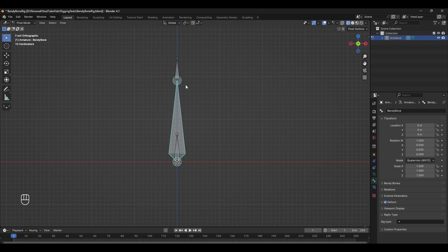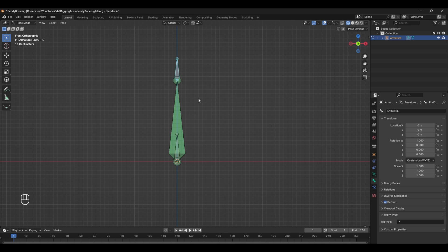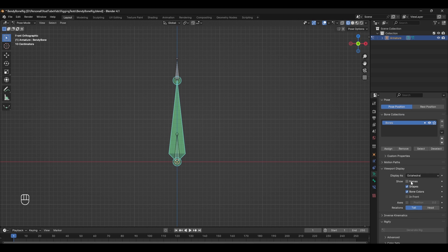Now the bones have been renamed, I'm going to set up the constraints that are going to allow us to move these bones and move the middle bendy bone. To start off, I'm going to select the end bone, Shift-select the middle bendy bone, and press Ctrl+Shift+C and select a Stretch To constraint. If we move this bone we can now see the sort of setup that we're after, but it doesn't quite look like a normal bendy bone. We need to change the bone's visibility — in the armature properties tab, scroll down to viewport display and change it from Octahedral to B-Bone.